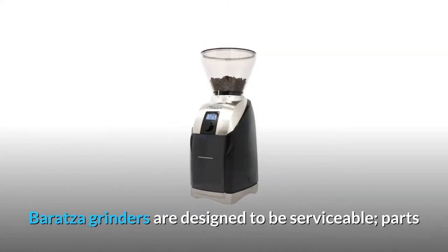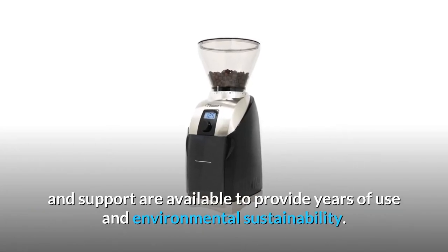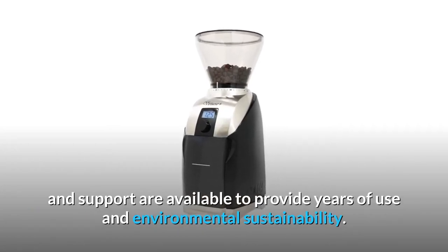Baratza grinders are designed to be serviceable. Parts and support are available to provide years of use and environmental sustainability.